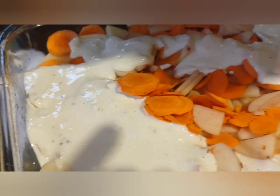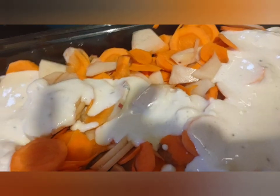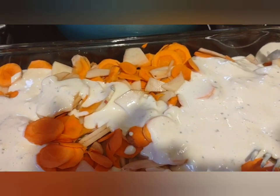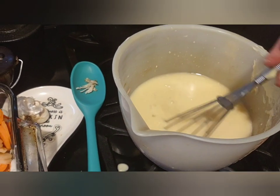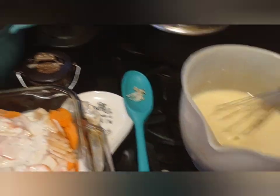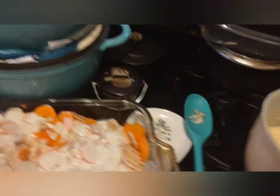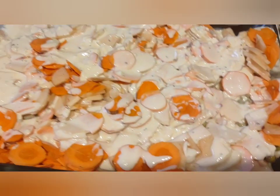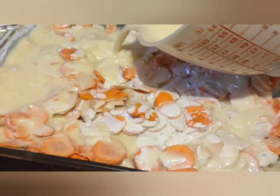We're going to pour it all over and then I'm going to use a spatula to fix it. I took my two cups of chicken broth and can of cream of chicken soup and whisked them together. My oven is at 350°F and we're supposed to cook this for 45 minutes. Still do not stir — just evenly put this in so it can cook.